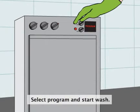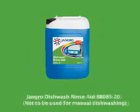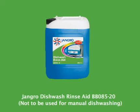Select programme and press start. Not to be used for manual dishwashing.